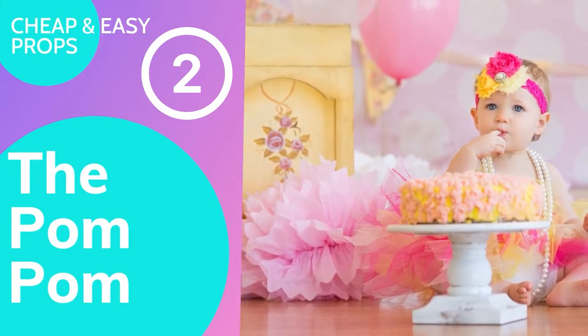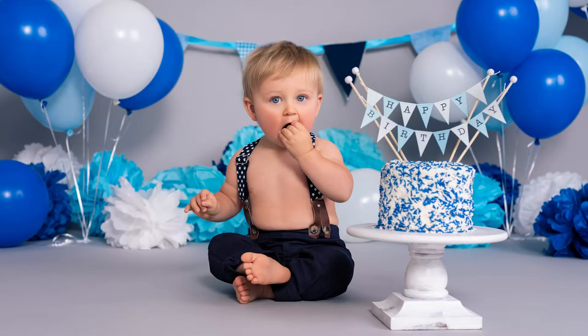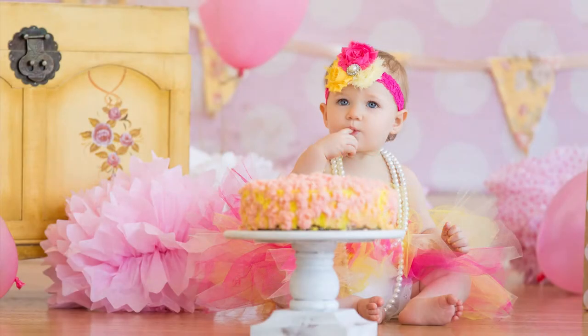The next thing on our list is absolutely ridiculously cheap for the value that it provides — tissue paper pom-poms. These are probably one of the most commonly used props for a smash cake session. You can fill an entire set with a massive amount of color for like no money. There are three pom-poms in this package, and when you unfurl them they're about the size of a volleyball — huge pops of color for about $2.50 on Amazon. They're non-toxic, and if the child doesn't touch them, you can bag them back up and reuse them.